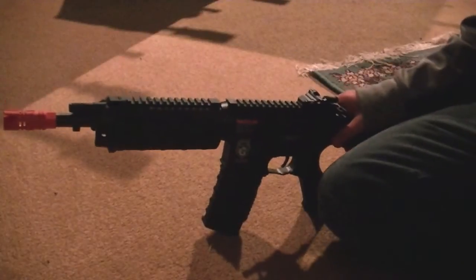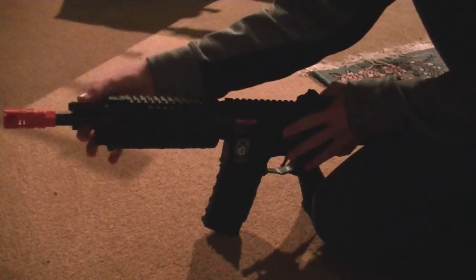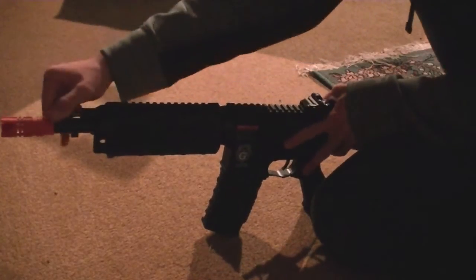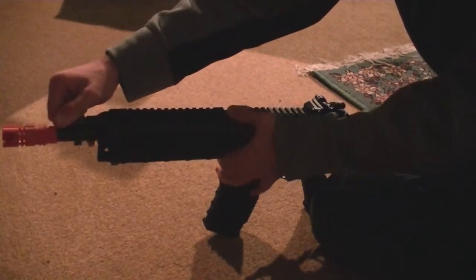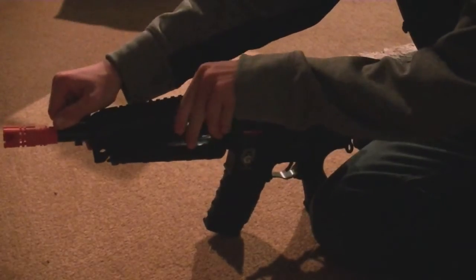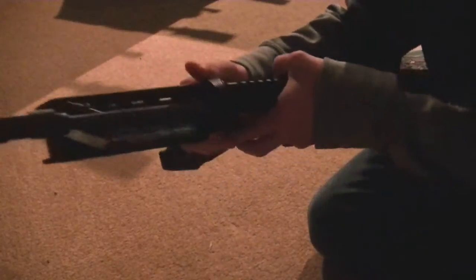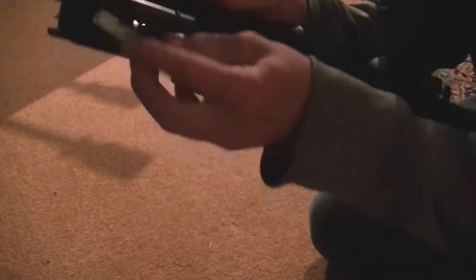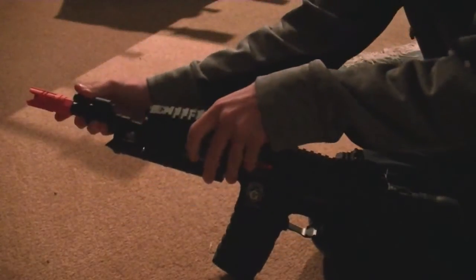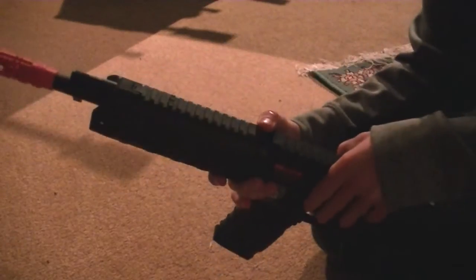To install the battery on the G&G G26, pull up on the little knob at the front right above the flash hider. This will release the upper part of the handguard and it will slide forward. Keep pulling on the tab while lifting up and pulling backwards and the handguard should come off. Underneath you'll find your Tamiya connector and battery. To put it back on, reverse the process — keep pulling on the tab, push up, push down, and then back into place.